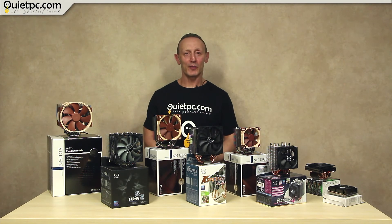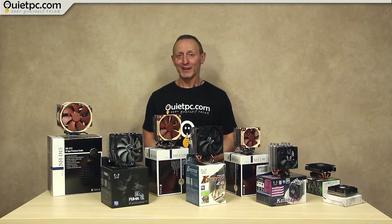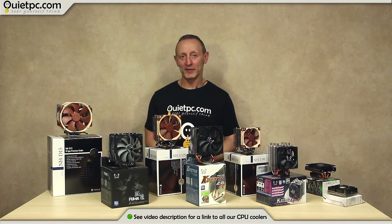So there you have it — the relative noise comparisons of these eight featured CPU coolers. Remember these coolers are just a small sample from our large range, so please don't think that you necessarily need to buy one of these. Do click on the link shown below to check out the full range on our website.